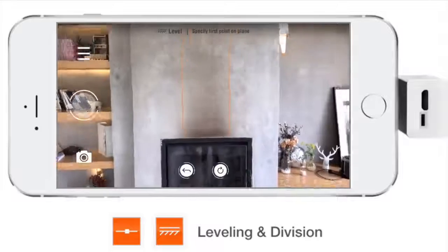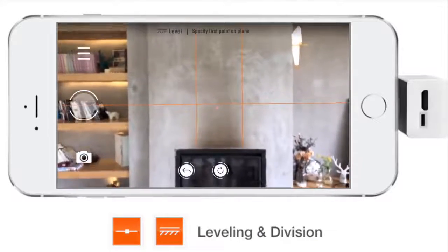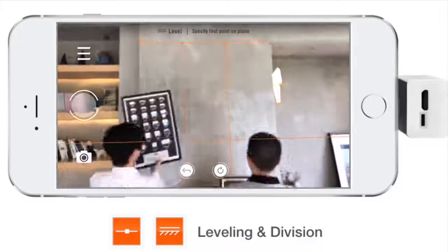Switch to the leveling function and create a horizontal reference line on the wall. Now you can hang the pictures based on these reference lines.